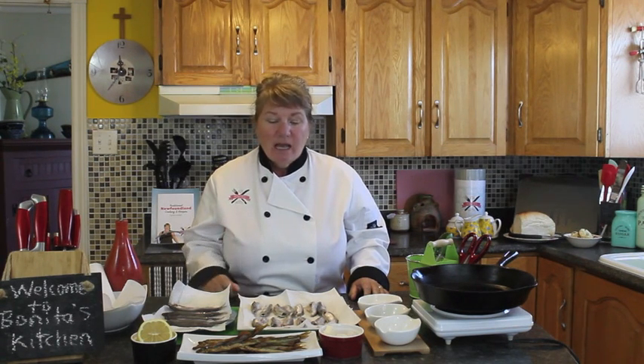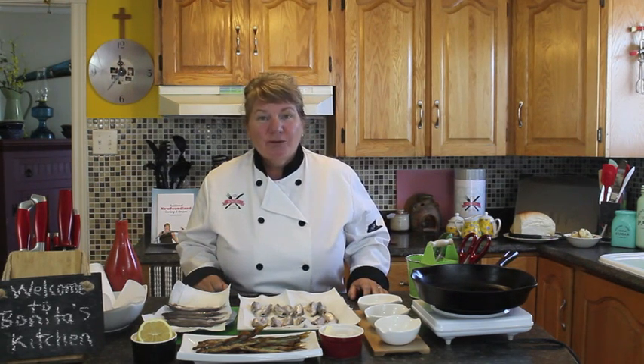I'm very lucky today to get some capelin that my sister Pauline — she was with me just briefly on the pan-fried trout — and she got those off the beach on Bell Island. So she gave them to me to show you how to pan-fry capelin.